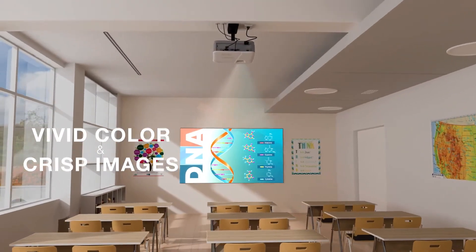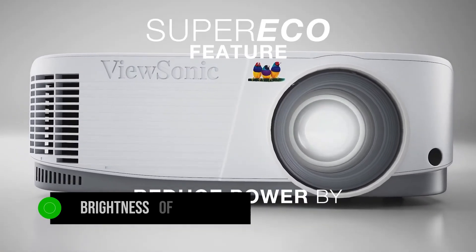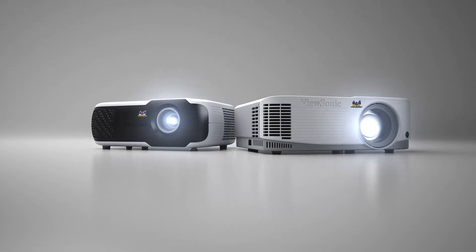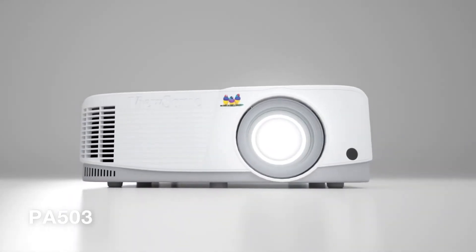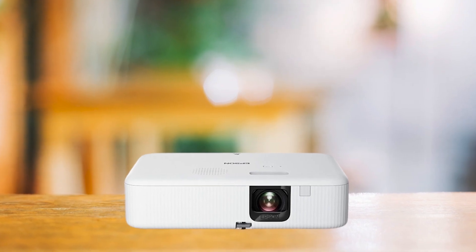First, let's talk about brightness. With a brightness of 3600 lumens, it's an excellent choice for environments where you can't completely control the lighting, such as offices or classrooms. It's significantly brighter than many other budget projectors like the Epson Epic Vision Flex, which is why it stands out.